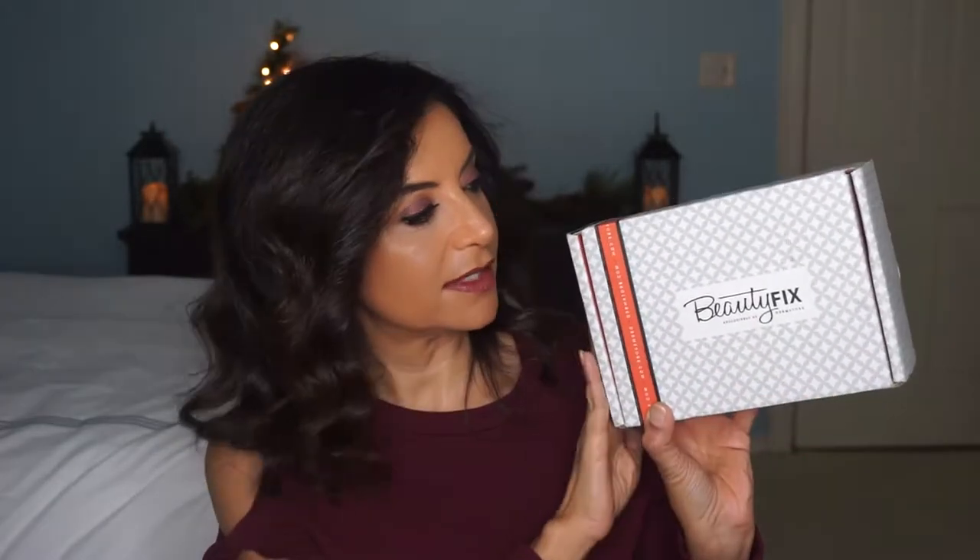Hi everyone, I'm Heba and welcome to my channel. Today I'd like to do an unboxing for you guys. It is by Dermstore and it is their BeautyFix subscription box. Here it is right here and I can't wait to open it for you.